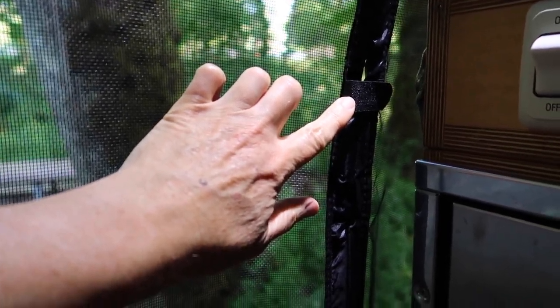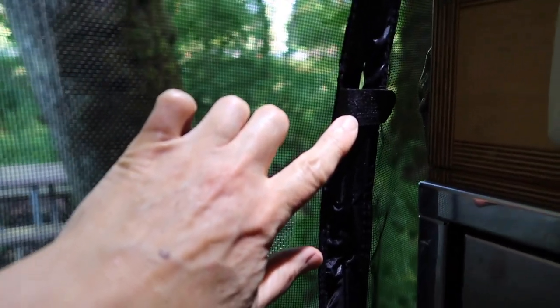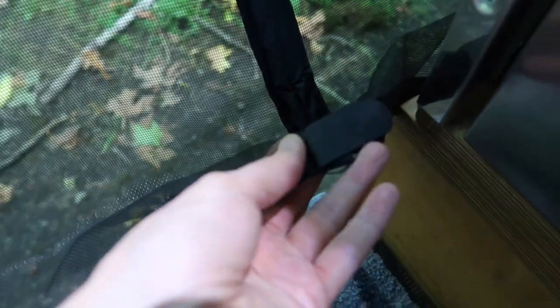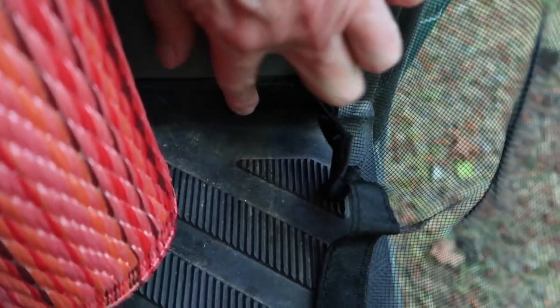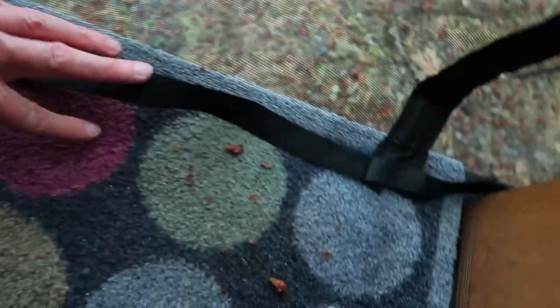One of the reasons I chose this one is because it has these little velcro tabs to keep it from blowing open in the wind — it has one in the middle and one down at the very bottom. You can see it's a little bit long but I kind of like it that way because it's just going to tuck in. Over here I put a little extra piece of velcro so it decides to go inside instead of flipping out, so it just sits on the rug.